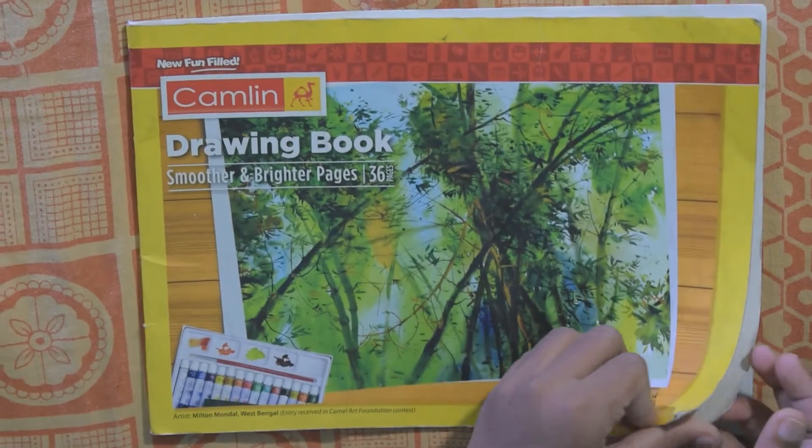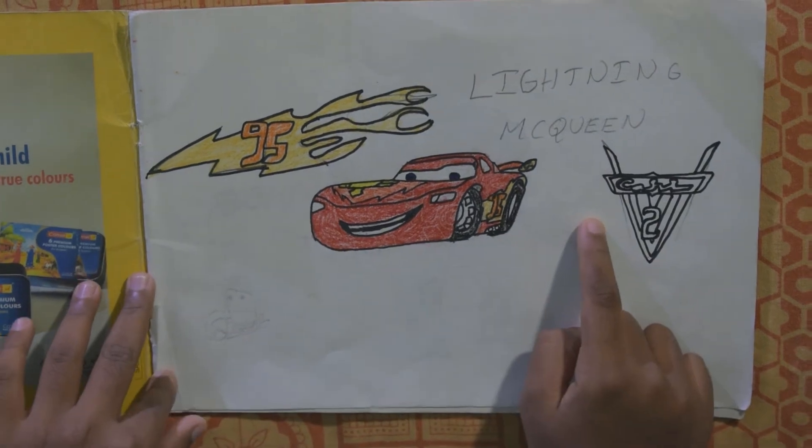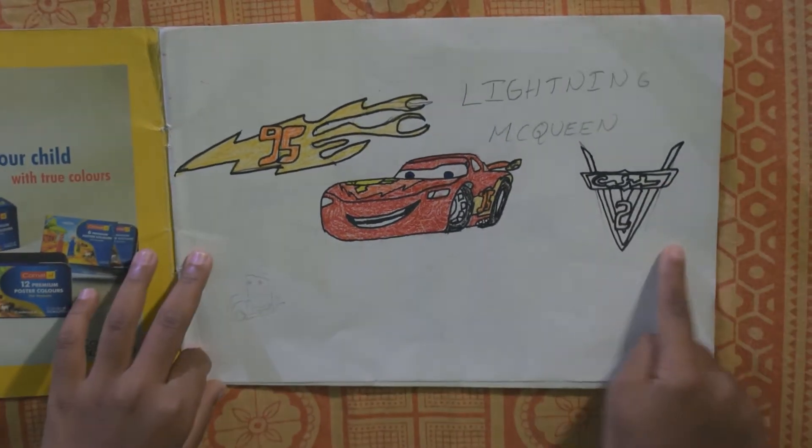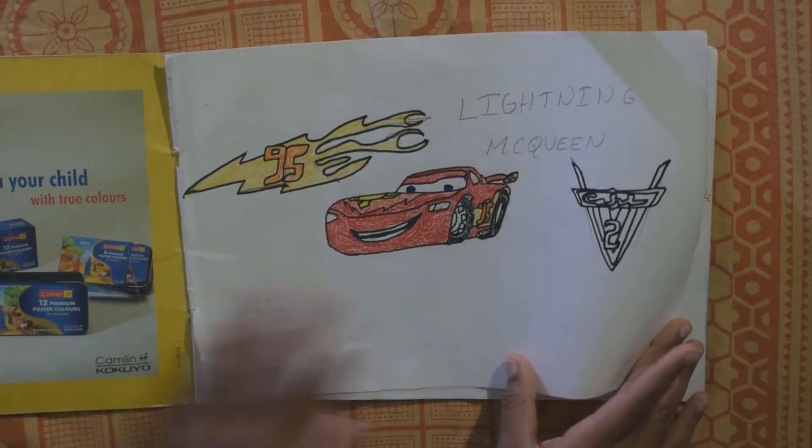I am opening the book now. The first one is Lightning McQueen — it is from Cars 2. You can see this character in Cars 1 also.